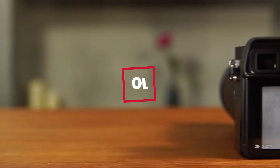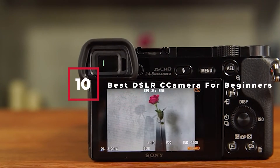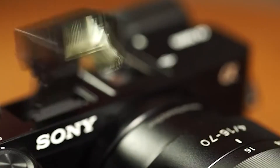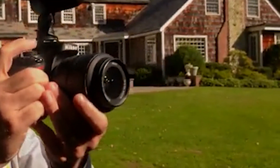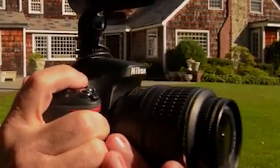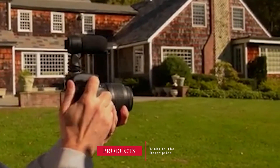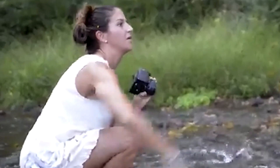In today's video we're going to check out the best DSLR cameras for beginners. This list is based on personal opinion and ranked on price, quality, durability, and more. To find out more information you can check out the description below. Watch the video till the end to decide which one to buy.